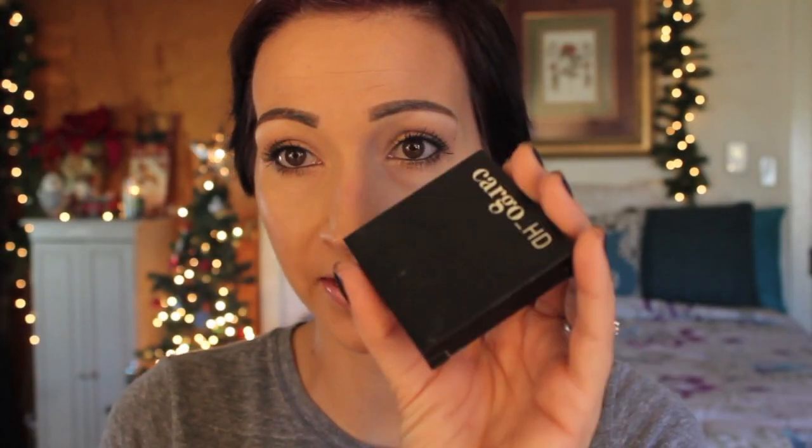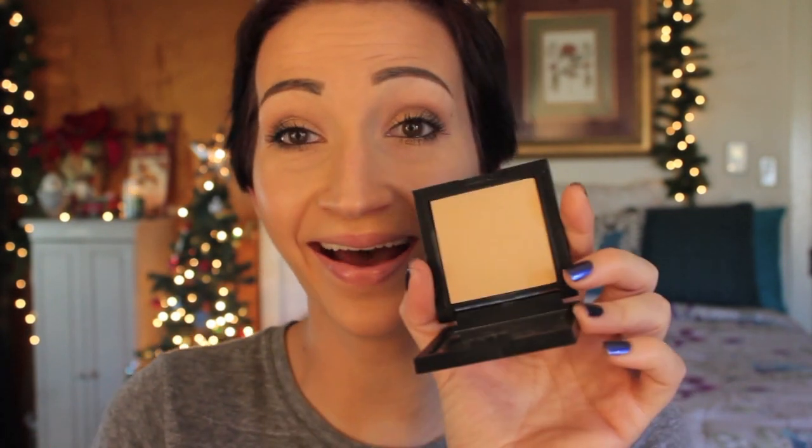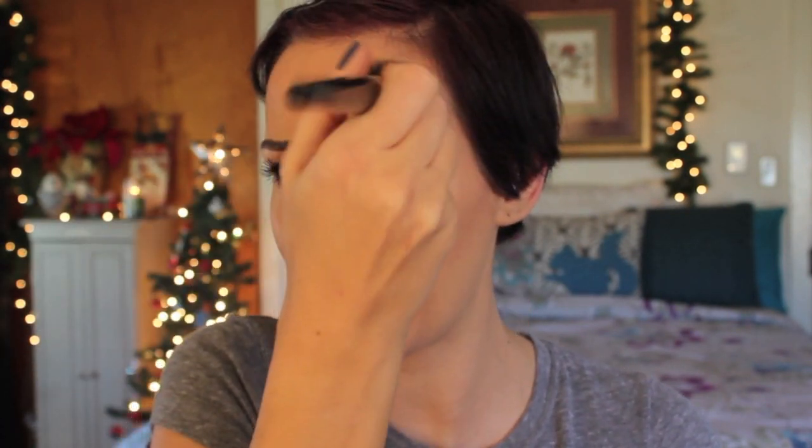Last but not least, I'm taking my Cargo HD powder with a stippling brush from Sephora and putting a little under my eyes just to set everything. I don't like to use a lot of powder but this one I really like. Then finishing with Urban Decay Chill Setting Spray.